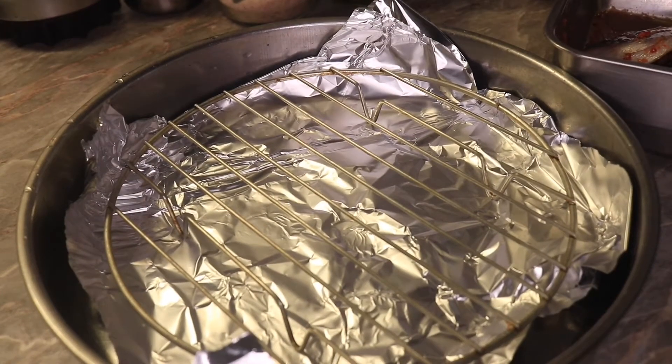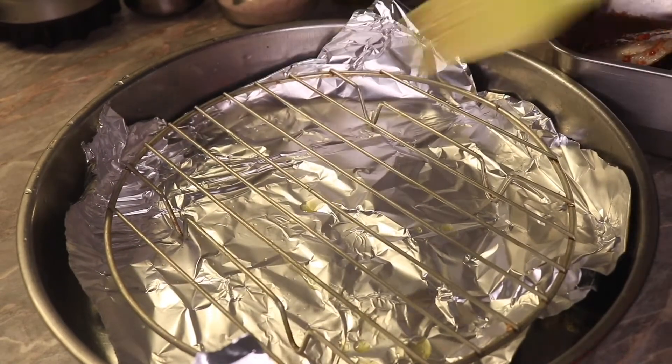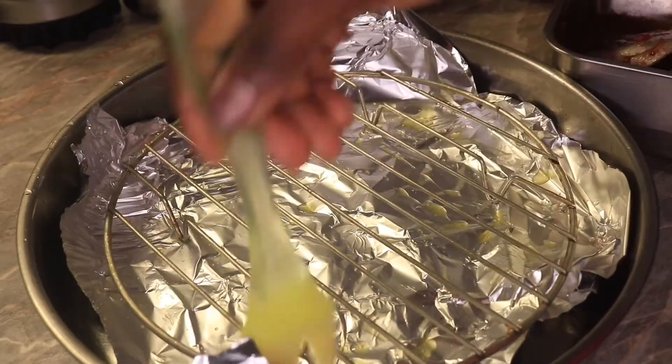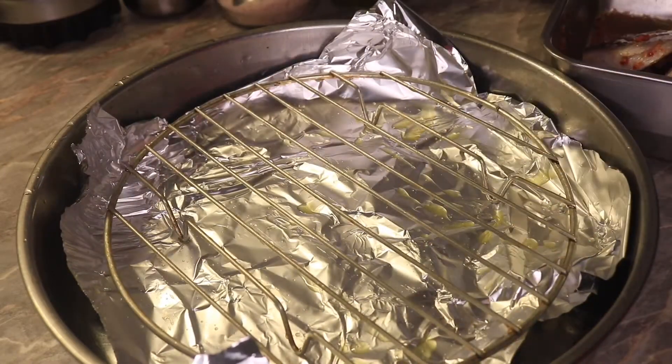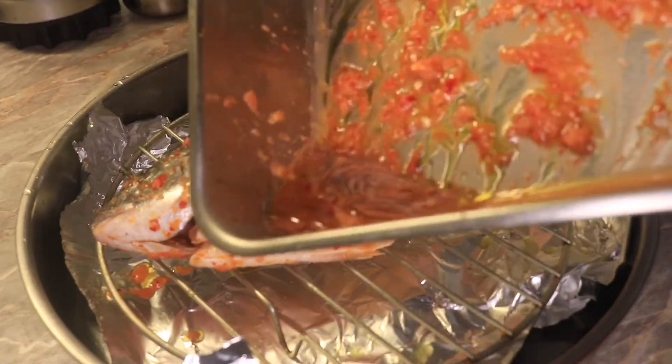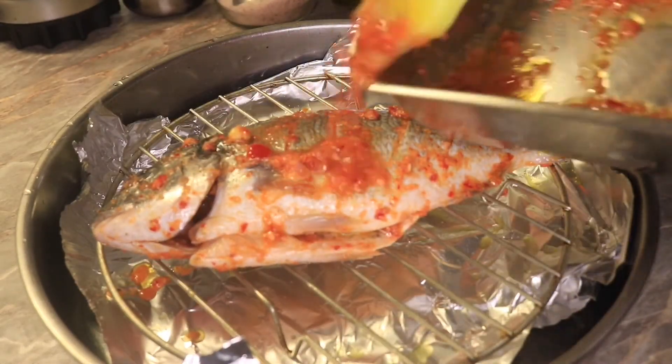I'll get my wire rack — I usually use it for my fish — and coat it with oil so the fish doesn't stick to it. Next I will place my fish on top and pour the remnants of the sauce over the fish.